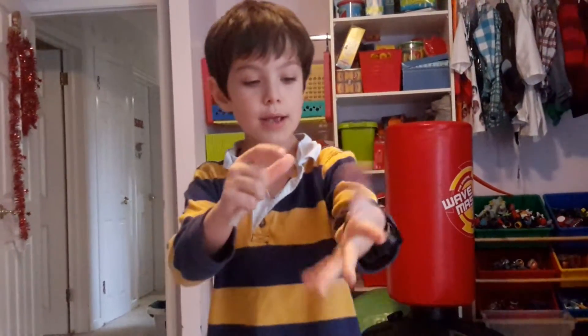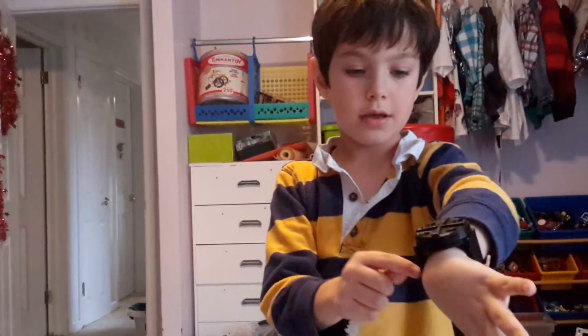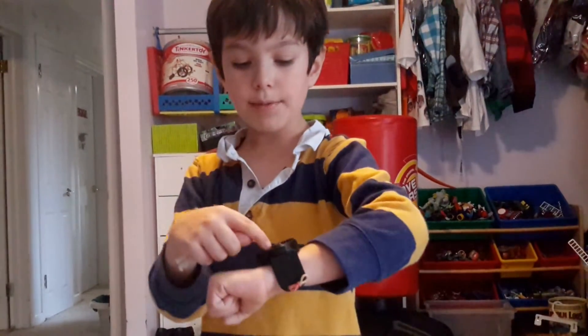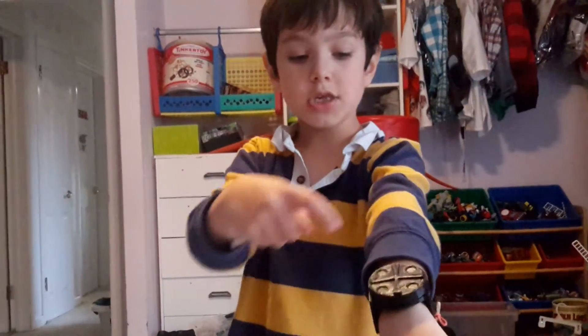Now it's time to talk about this. First we 3D printed this part. Then we put the elastics. Then we made this whole thing — this circle. Then we made the key.